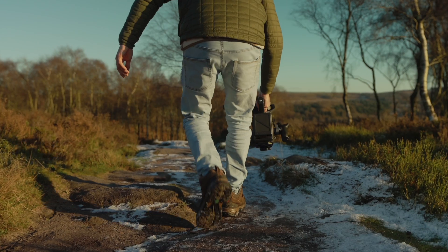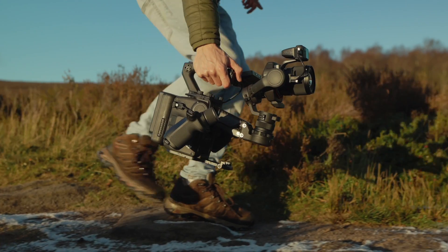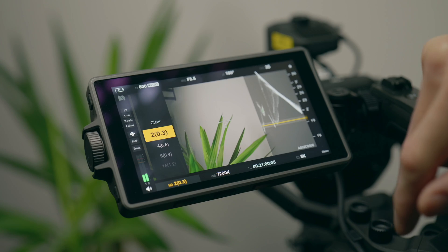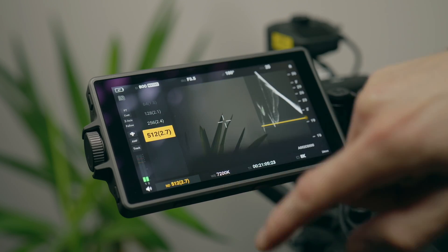Improved sensor readout speeds for increased rolling shutter performance. The same innovative Z-axis gimbal system for the smoothest shots even on tricky terrain. Built-in 9-stop ND filter for maximum flexibility in uncontrolled lighting situations.